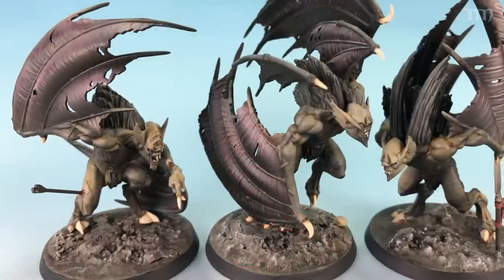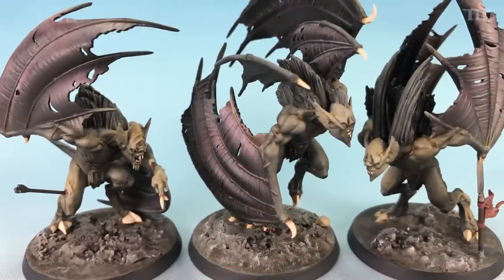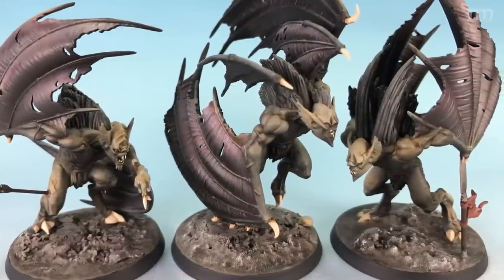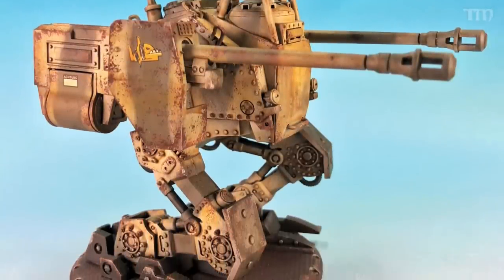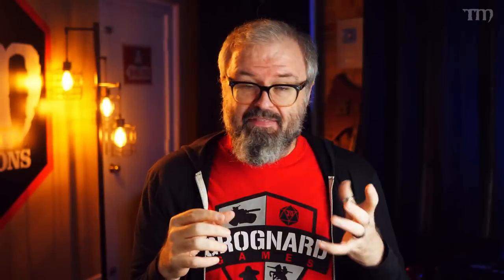There are two main types of miniature photography. There are photographs that are there to showcase the paint job. If you're trying to show the paint job specifically, you're usually shooting on a very simple background — maybe it's white, maybe it's black, maybe it's one of those light-blue-to-white fade gradient things. The lighting is very flat because you don't want to add shadow that you didn't paint in there.